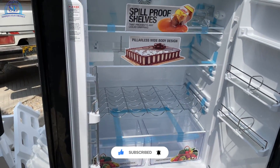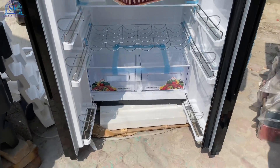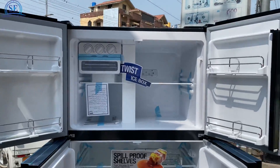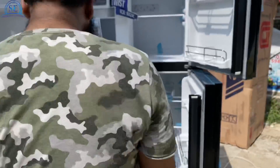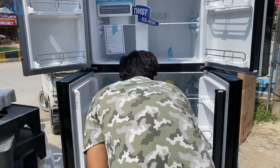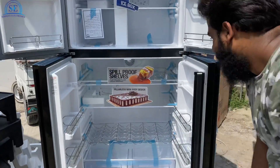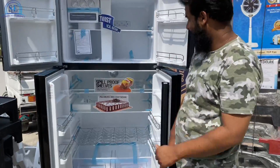Also press the bell icon for notifications so that you will get updated new videos. If you want any information about this refrigerator or want to buy it, you will get a contact number in the comments below. You can get any information and buy this refrigerator.